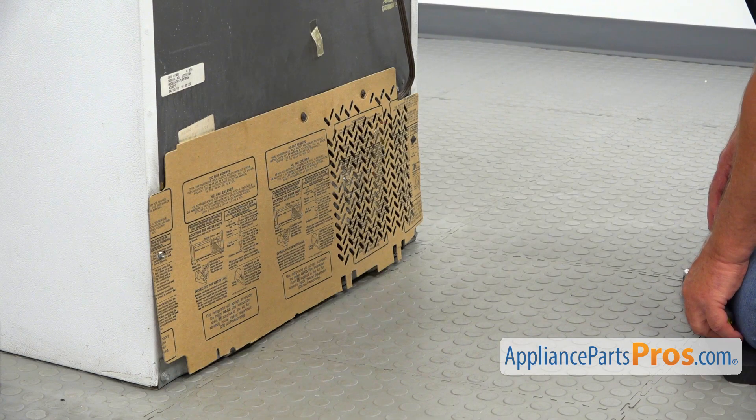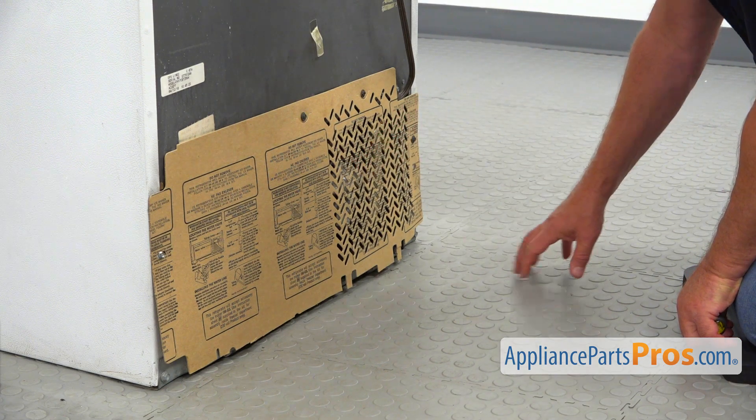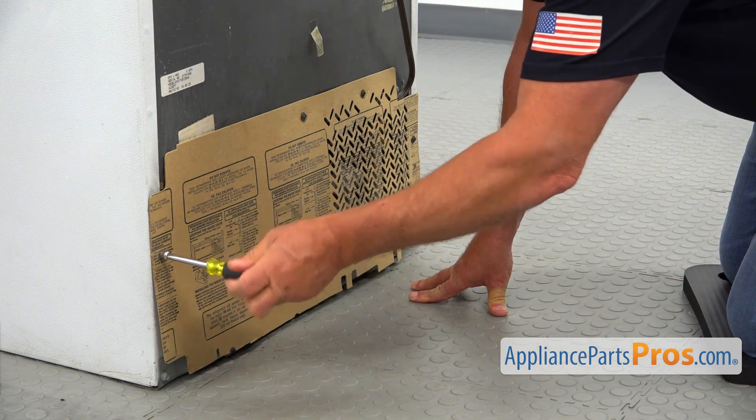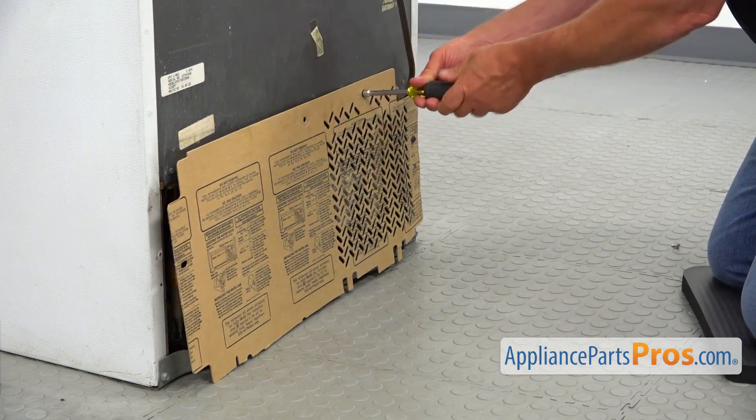We are here at the back of the fridge. To get to the part, we need to remove this rear access panel. There are several quarter-inch screws, and I'm using a quarter-inch nut driver to take them out and remove the panel.